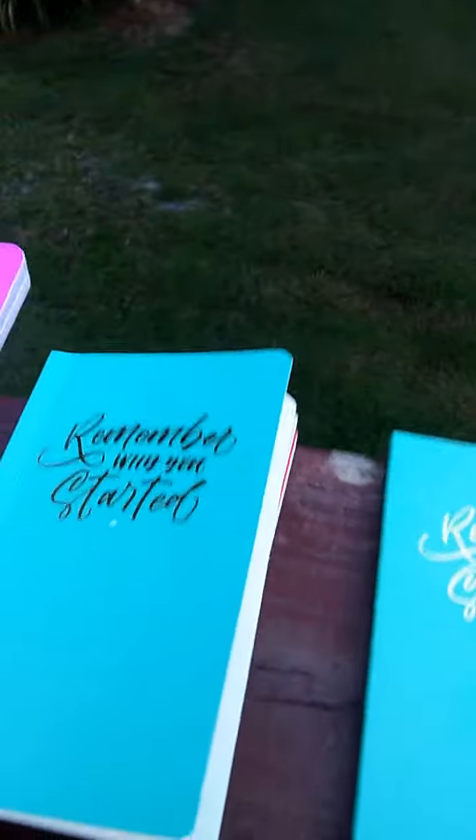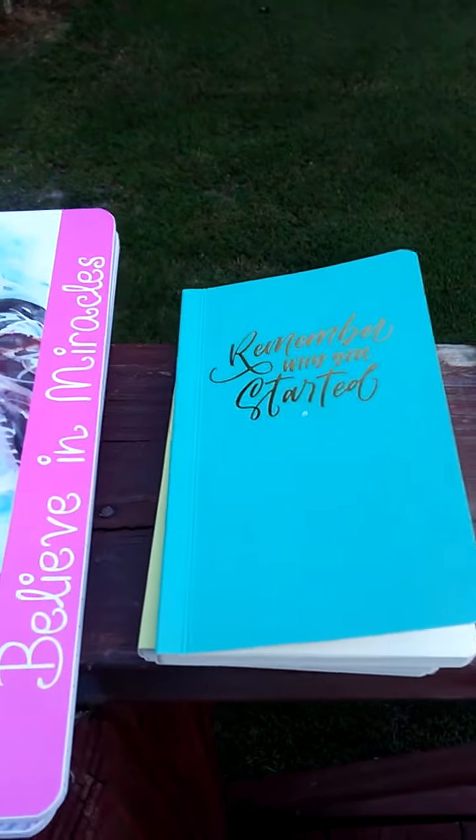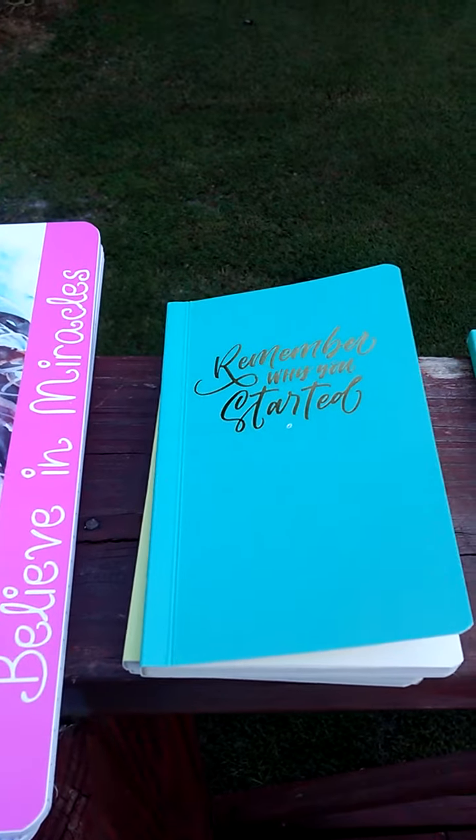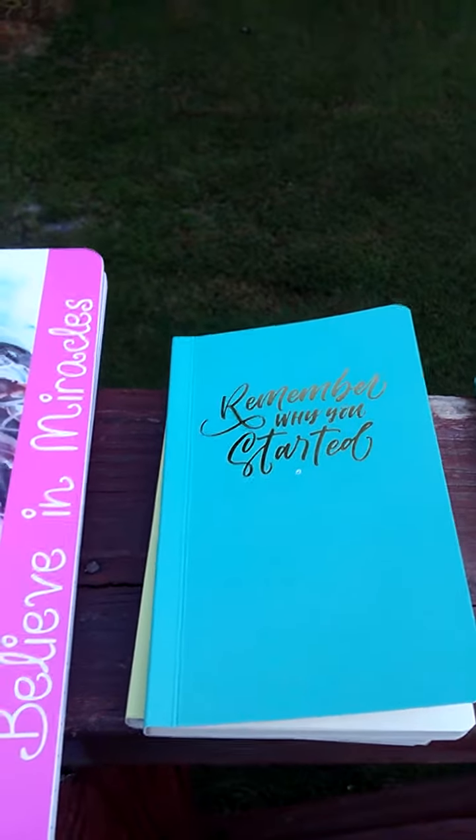Hey guys, it's Tanya. Just a tiny haul from Family Dollar. If you guys have that around you, you need to go check it out. I'm outside because the lighting in the house is not good right now.